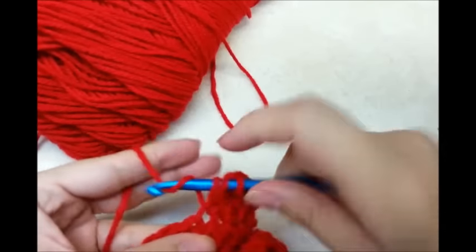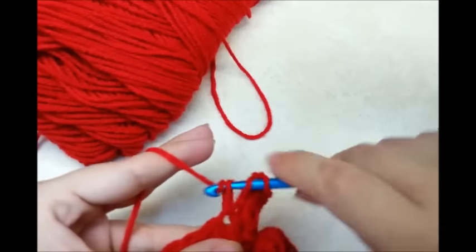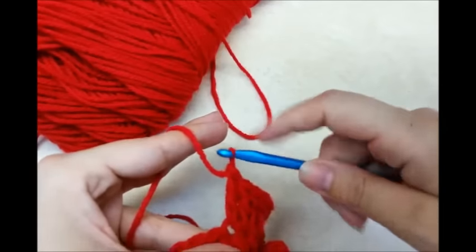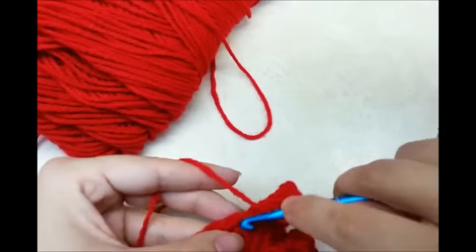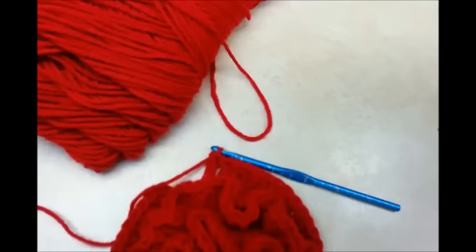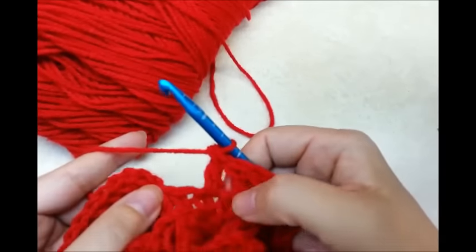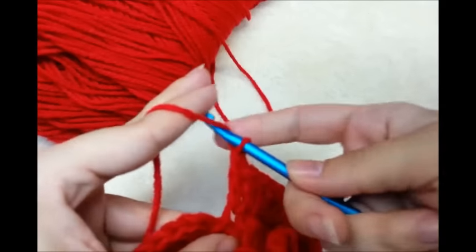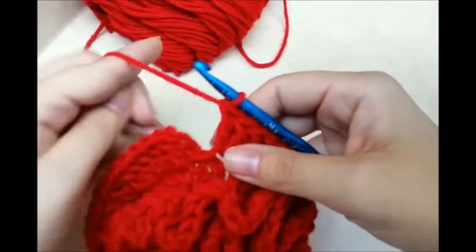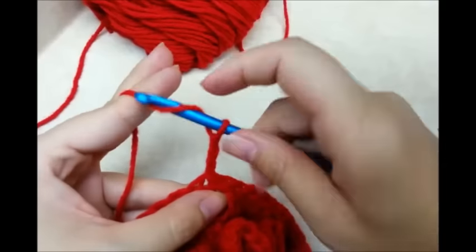So the next stitch is going to be a double crochet, the next stitch a double crochet, and then the next stitch is going to be our increase — two double crochets in the same stitch. Then double crochet, double crochet, and then another increase. You just want to repeat this pattern all the way back around to the beginning. At the end of every row, you know you counted right if your last stitch is an increase stitch. Your last stitch should always have the two double crochets in it. Then you want to slip stitch into your beginning chain 3 to close that round off.